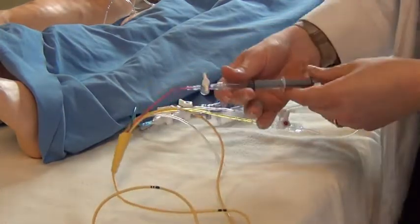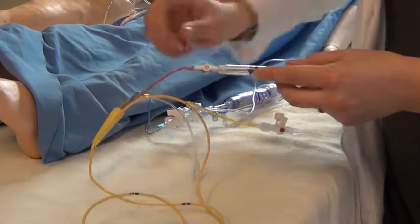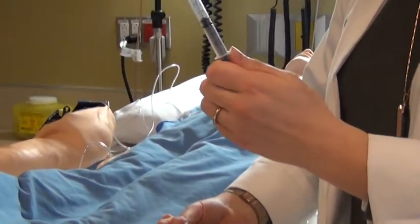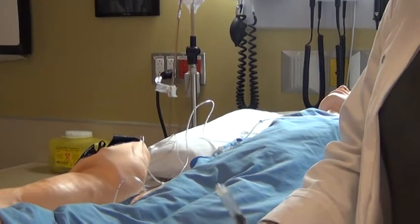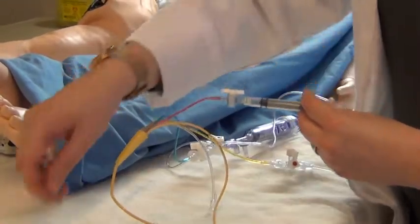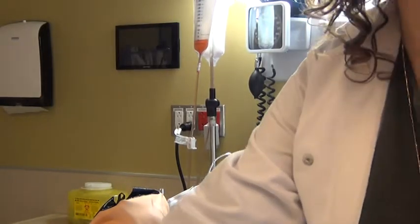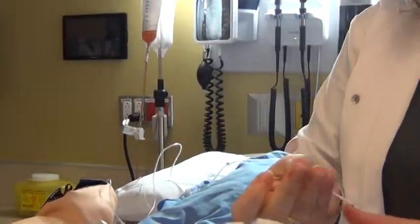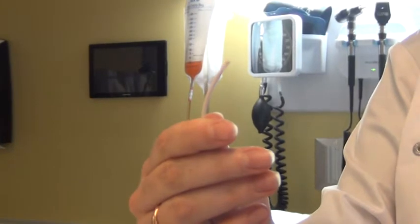The next line has a syringe connected to it — a special 3 mL syringe. When the line is straight it is open. This syringe has a maximum of 1.5 mL of air and comes pre-set with the pulmonary artery catheter kit. As air is pushed into this syringe, the balloon at the tip of the pulmonary artery catheter inflates — I'll demonstrate on a catheter with a functioning balloon.